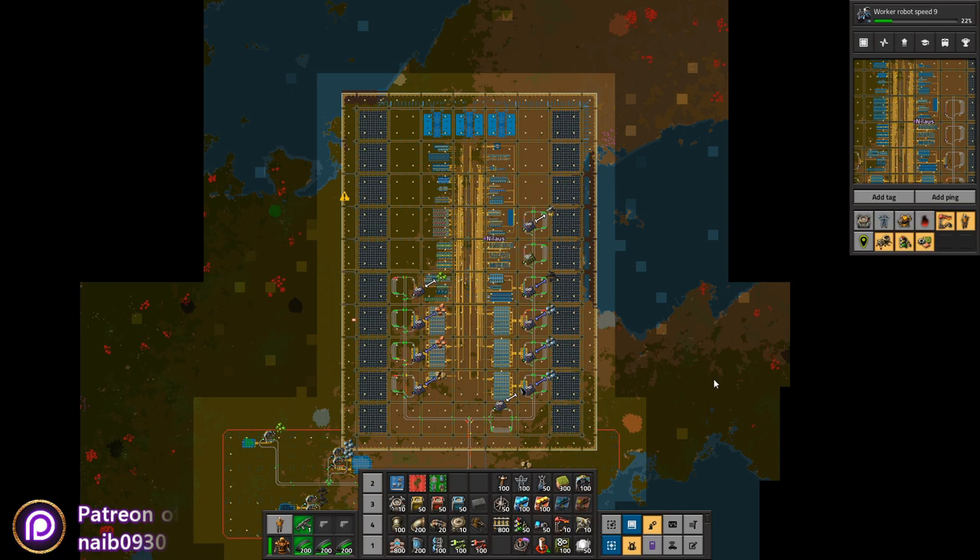Welcome to Factorio Base in the Book. My name is Neil Ars and today we're going to do a base review and base tour of what I would call my base in the book stage two.